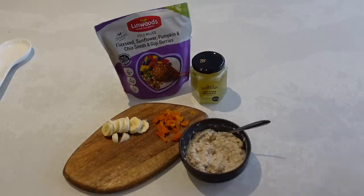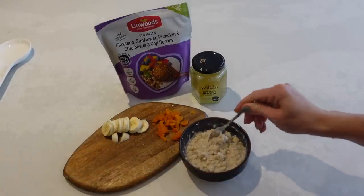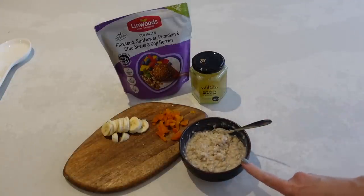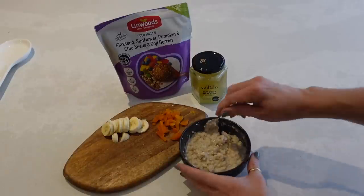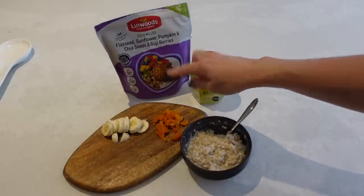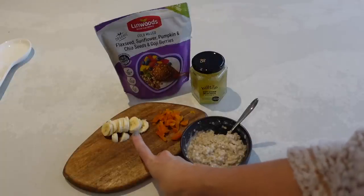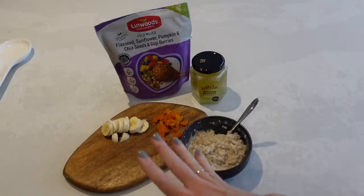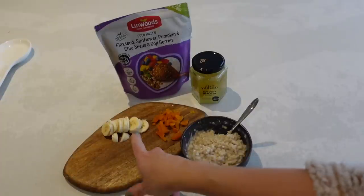For this breakfast I thought I would show how I like to have my porridge. I've already cooked up my porridge just to make it a little bit quicker. I've used normal oats with some oat milk and popped it into the microwave for two and a half minutes, and it's cooked through really nicely. Then I have three apricots that I've diced up — I always like to have three apricots a day just to get everything going in my body. I've also diced up a quarter of a banana. I'm not normally a massive banana fan but in a porridge I just love them.